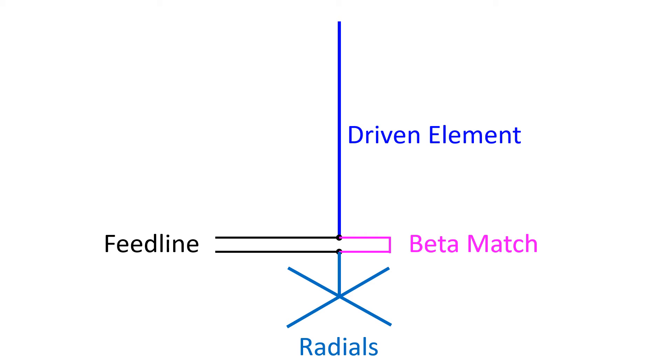Beta match is in fact a shunt inductance across the transmission line and driven element feed points. To give a matching capacitance, the driven element is shortened a bit to give capacitive reactance at the intended frequency.